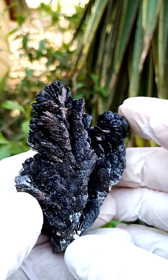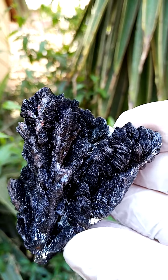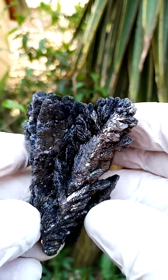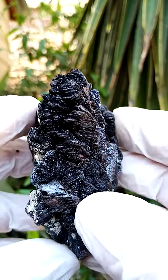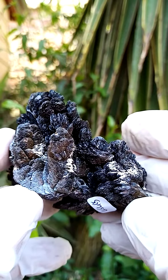Other associations from Berg Aukas — sometimes you have tiny mimetite crystals sitting on these descloizites. But in this case we're predominantly looking at a matrix made up of solid descloizite. Even the core here would be descloizite. Pretty heavy, almost hand-sized, larger than a palm size.